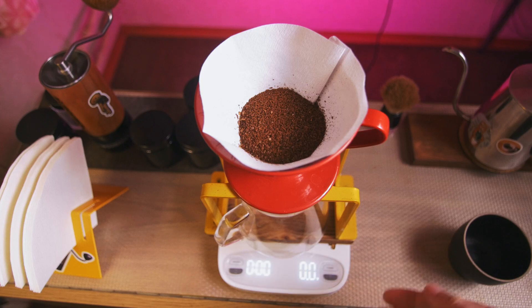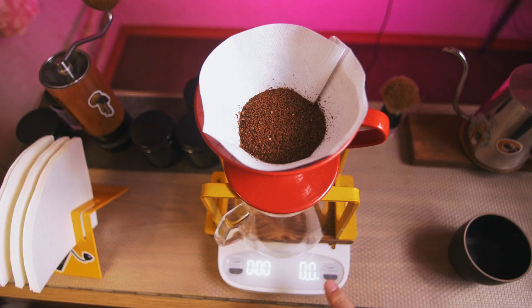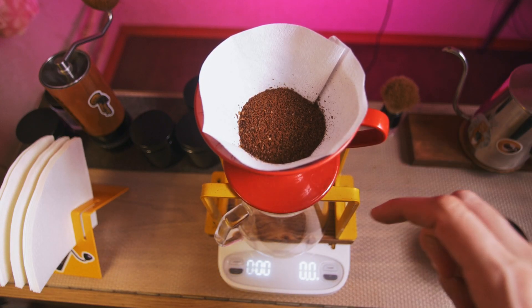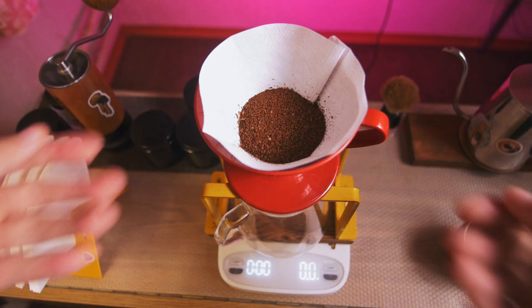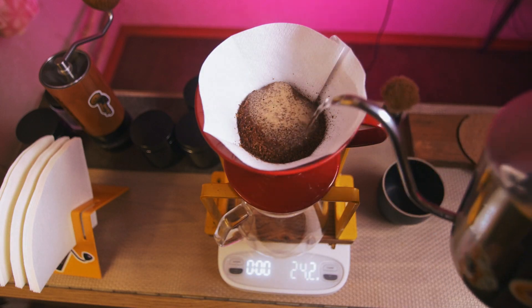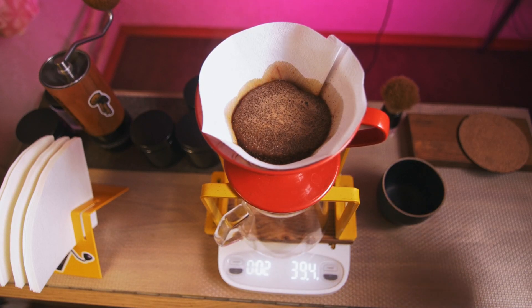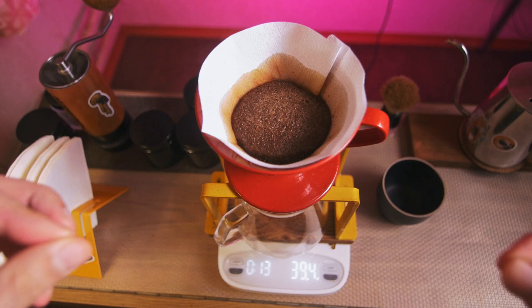And about the timer — I'm going to use it because I want to see my brewing time. I don't watch the scales while brewing, and I pay attention to the overall weight of my water only at the end of the brewing when I need to finish and be sure it's exactly 500 grams for the specific dose of coffee. So, it's brewing time. First pour — you don't need to be precise here. Now we're waiting for water to wet the coffee.